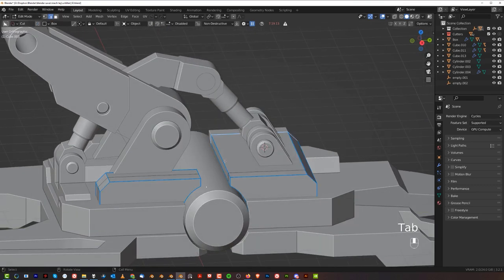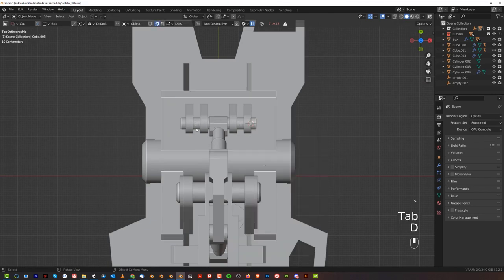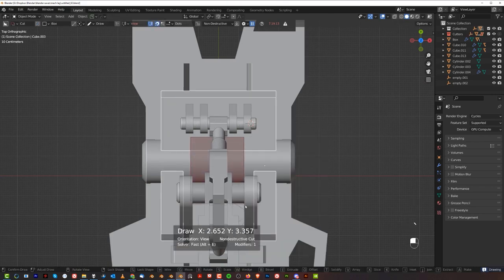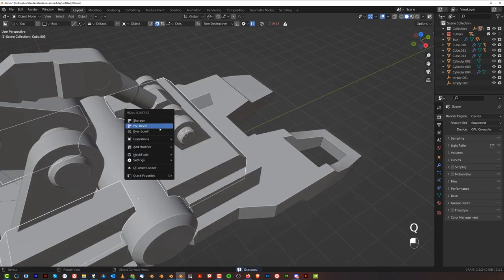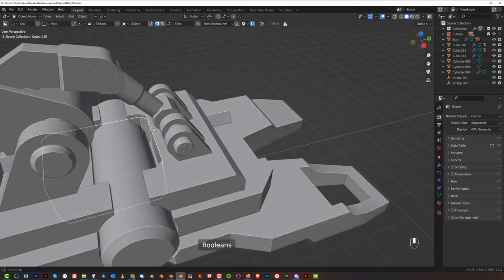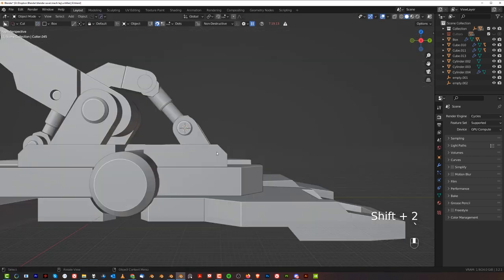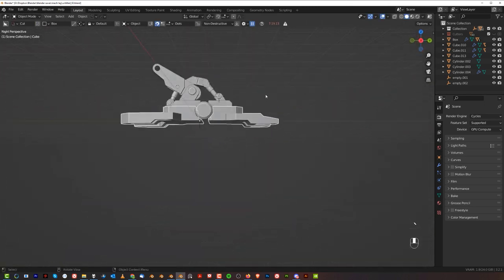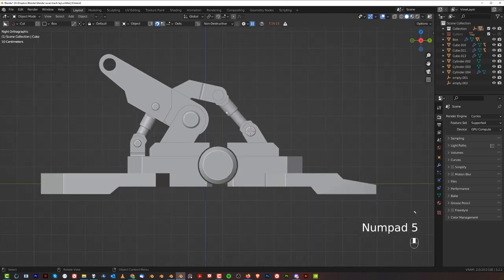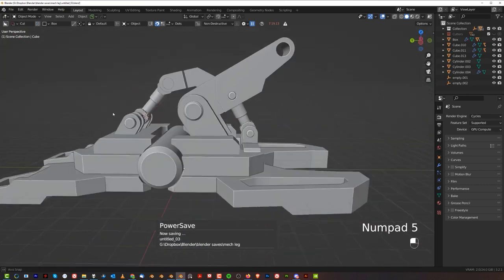Here we could have an opening as well — create a new cut here. Create something like this. If it's too deep, you can always go a bit shallower. Kind of do something like this. This needs to be mirrored to the other side. And we kind of have a basic shape of this mech-like form coming to life.